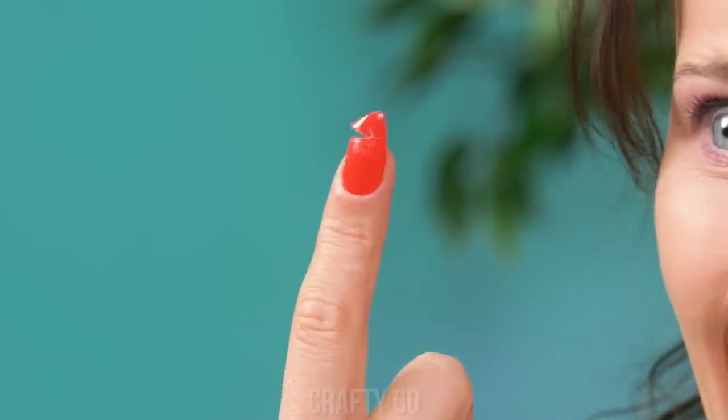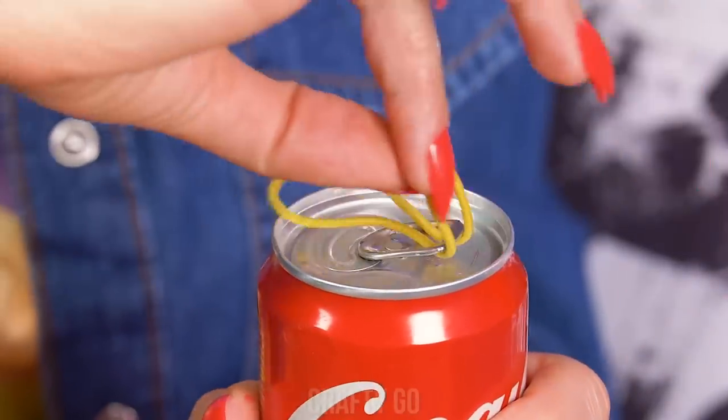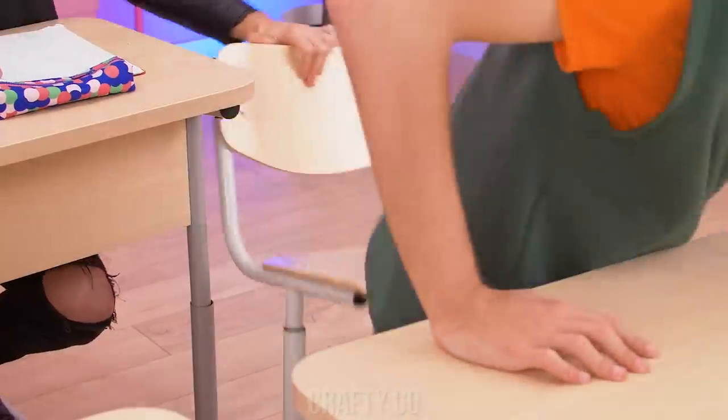Here you go! Thanks! Ouch — my beautiful nail! Oh no! Here you go — oh, but wait! I'll use a rubber band instead! Just pull it through and open sesame! Cheers! I'll just use my fingers. Gotcha! Ouch, it hurts!